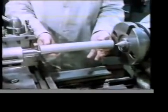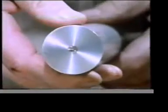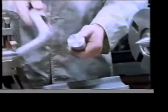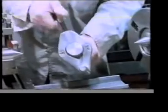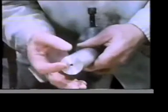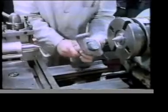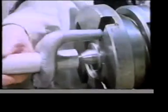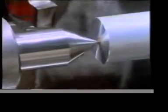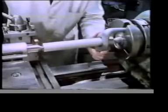On a lathe, work can also be held between centres. Before mounting the work, each end must be centre drilled. To drive the work round, a driving dog is fitted to the headstock end of the component — this will locate in the driving plate. The centre hole at the other end is greased. The work is positively restrained in all three directions.